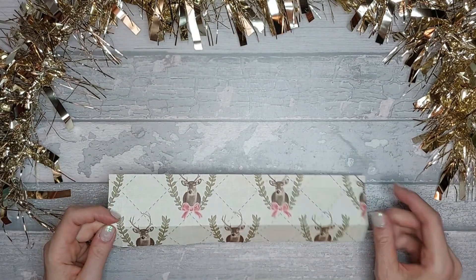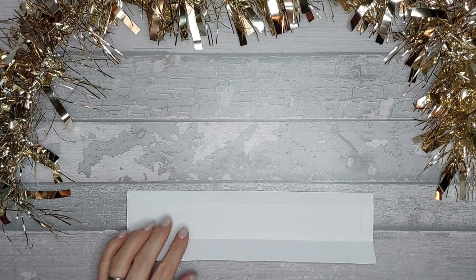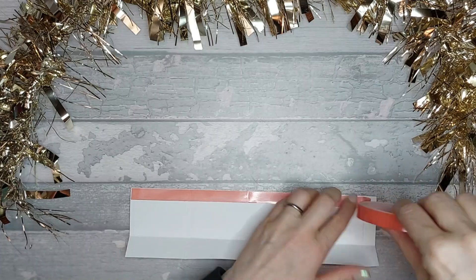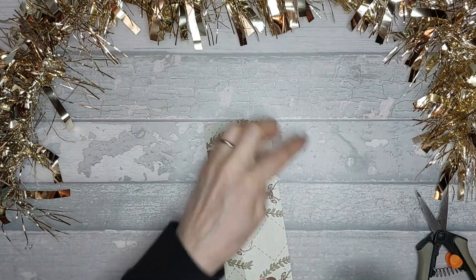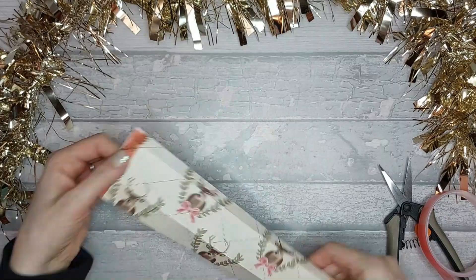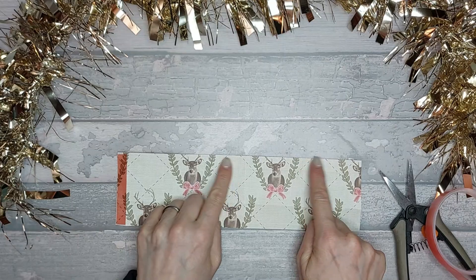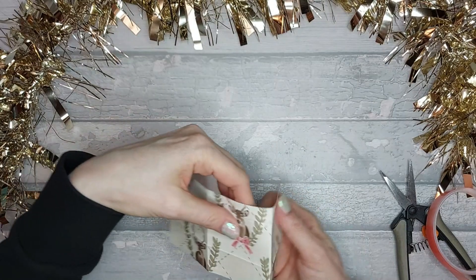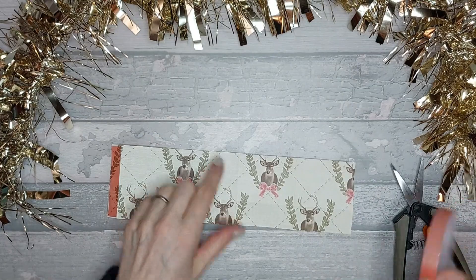Once you've done all your burnishing, you're then going to turn this over and we need to add red tape all the way along the inside here. You also need to add red tape just along this tab here, and also on these two pieces here — so you can see that's folded there, that's folded there, and that's folded there — you're going to need to add red tape on these two top pieces.